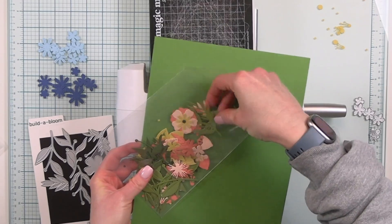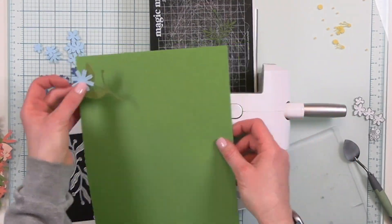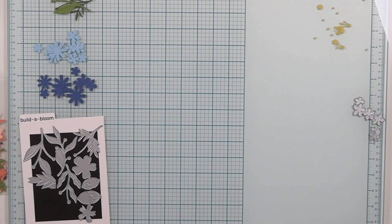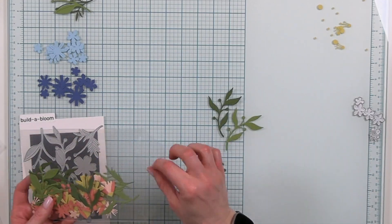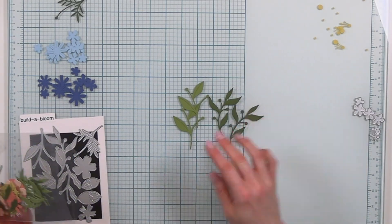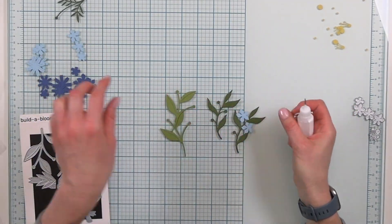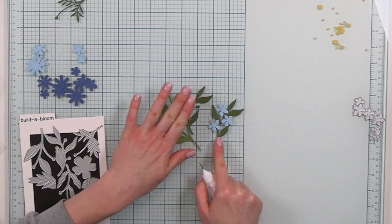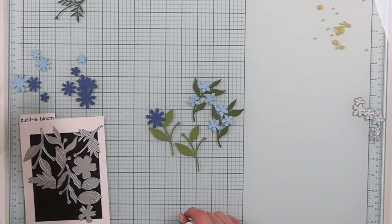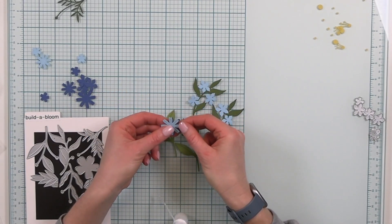I pulled out some parsley cardstock but I'm really loving the feel of artichoke — it's one of the darker greens and it looks really nice with the blue and the honeycomb cardstock, so I'm going with artichoke for my leaves. I'm not exactly sure how many flowers I'm creating so I pulled out a few of the avocado and artichoke leaves. This leaf here has places for three little flowers and I really love that grouping of three — it looks so pretty with the harbor cardstock against that artichoke color.